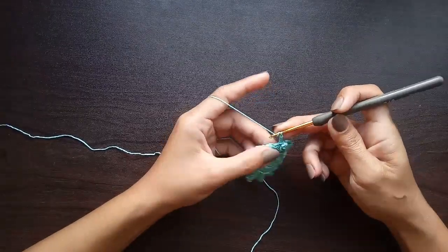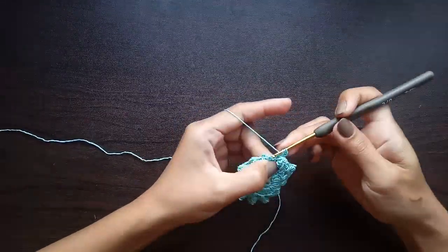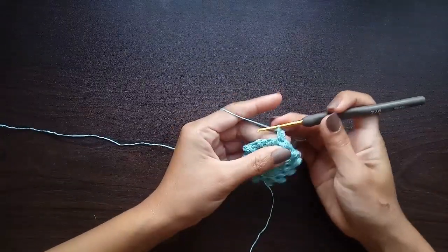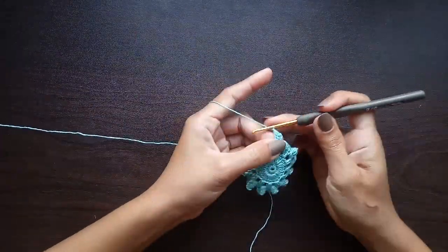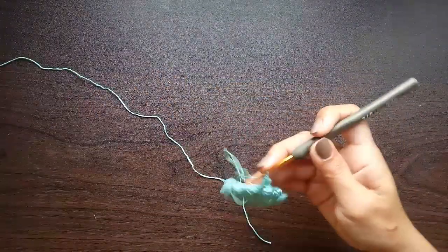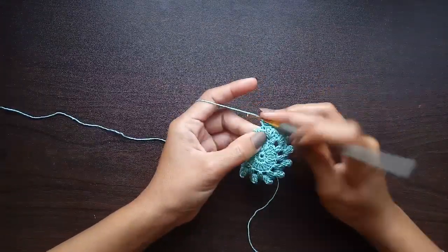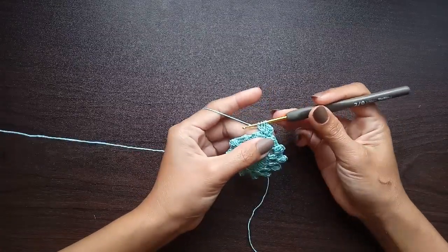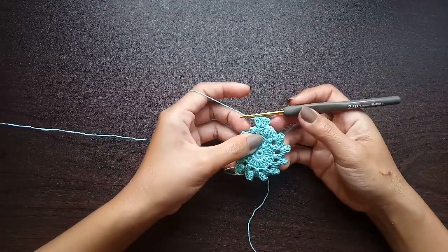In the same stitch, we will be working two double crochet, then work a decrease or double crochet two together. After that, chain one, and in the next single crochet we will do a double crochet three together — a three double crochet decrease. That will be our first cluster. Now we're going to turn our work.